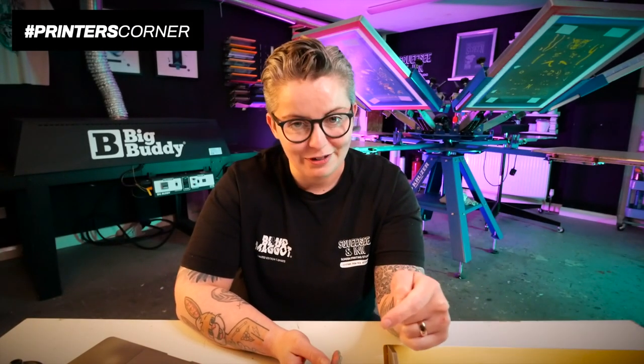I hope you've enjoyed this week's Printer's Corner. Don't forget to ask us questions using hashtag Printer's Corner and make sure you answer next week's poll so I can reveal the results again.